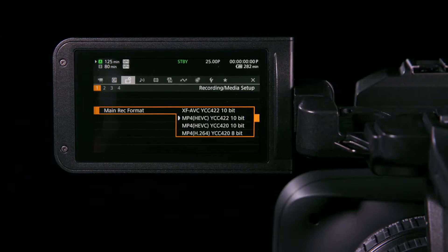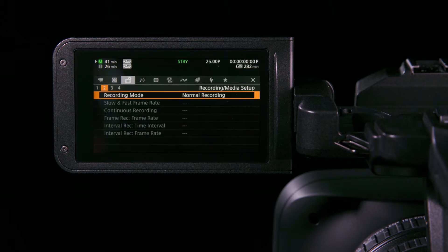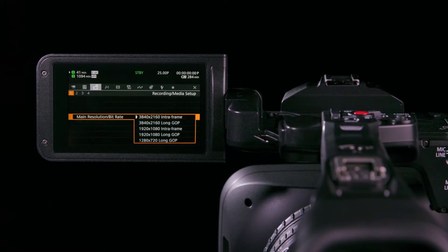Users can capture using XF-AVC within an MXF wrapper or MP4 sampled at 4:2:2 10-bit using H.264 compression, or alternatively recording MP4 files in H.265, again in 4:2:2 10-bit. For the first time in an XF series camera, both long GOP and intra-frame recording options are available.